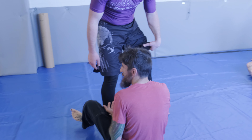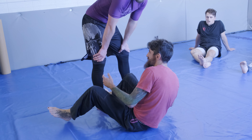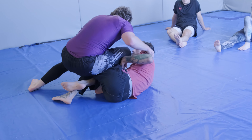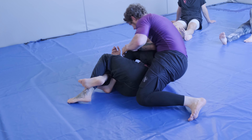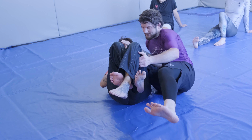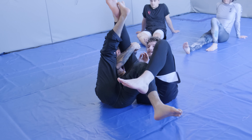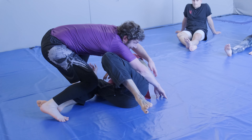It feels effortless because mechanically it really does become effortless. But if I do it here and he sinks down and hits across face, I'm not going to be able to do that same thing. It turns into a scramble and just looks ugly.